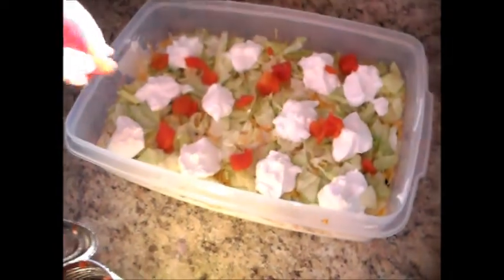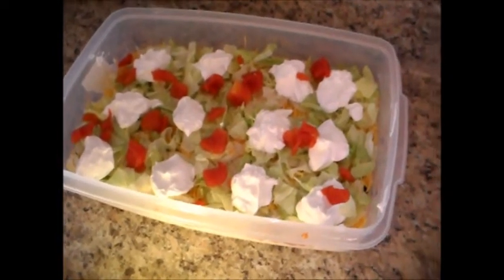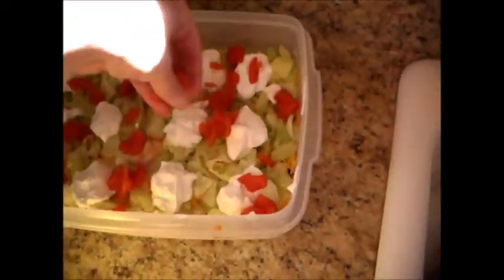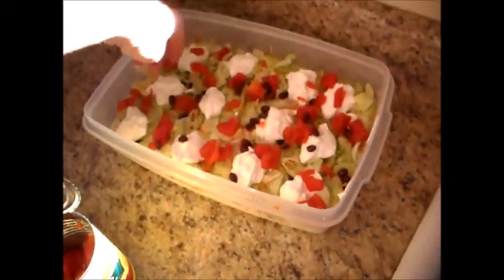Since I didn't have black olives — normally I'd put black olives on this — you can actually put the tomatoes on right after you do the cream cheese cottage cheese mixture. But the kids just kind of add some color, so I like to put a little bit of the tomatoes right on top. Since I didn't have any black olives, I'm just going to go ahead and add just a few more black beans right here just for some color.